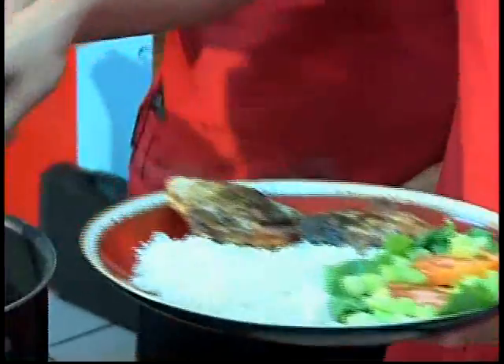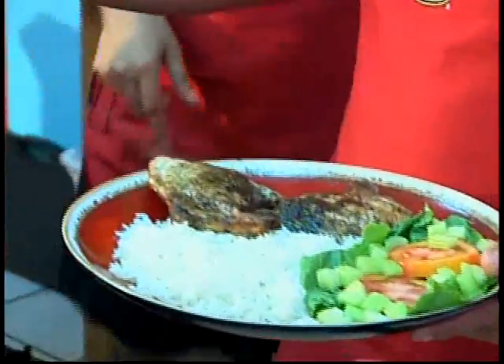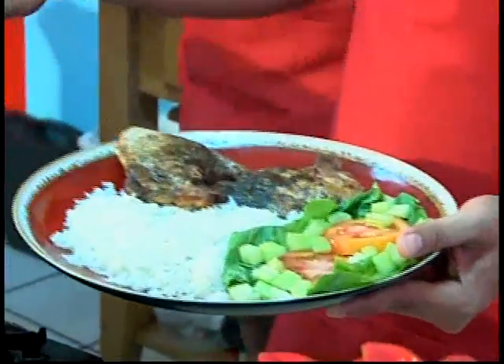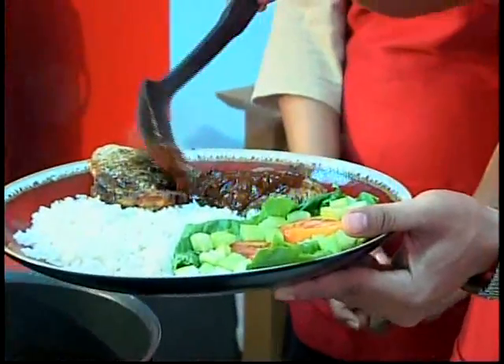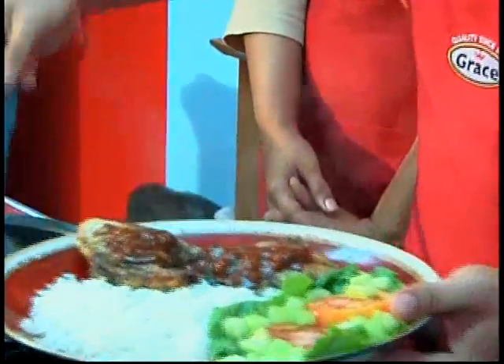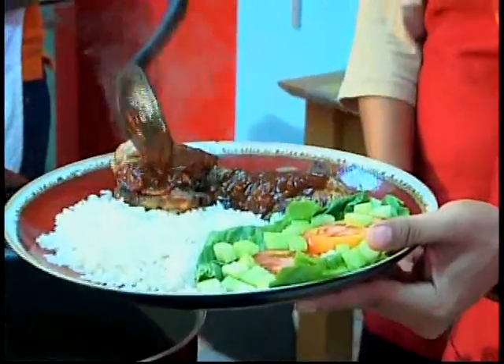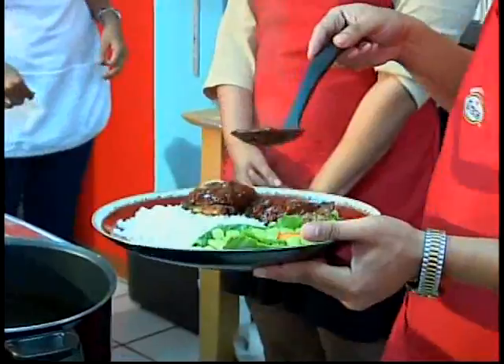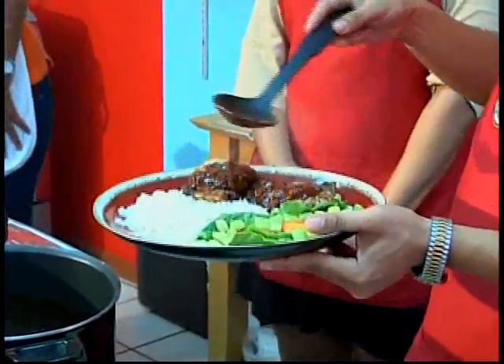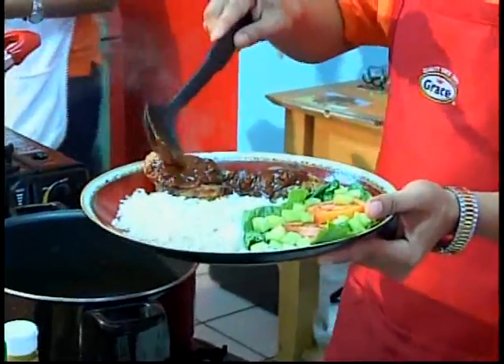The pork chops are finished. The onions are added to the sauce mixture, and you just place that over the pork chops. Plate it up with some coconut white rice and fresh vegetables — for those New Year's resolutions of being a little bit healthy.